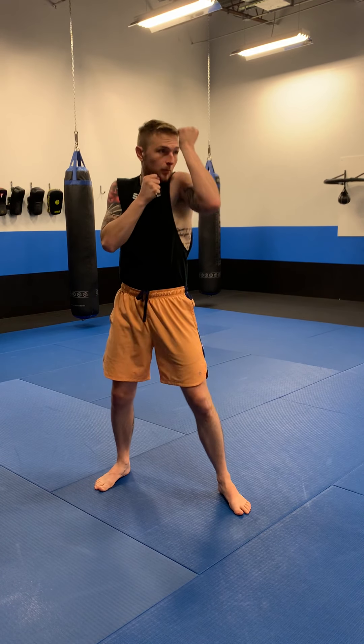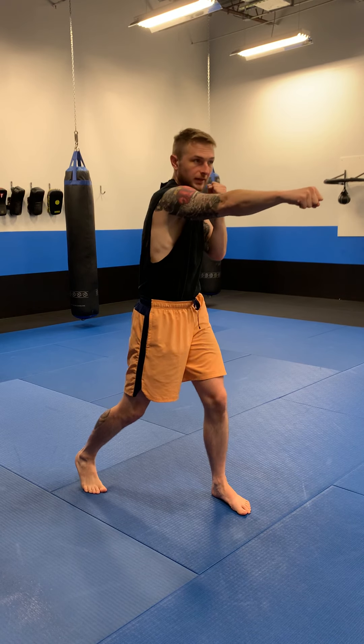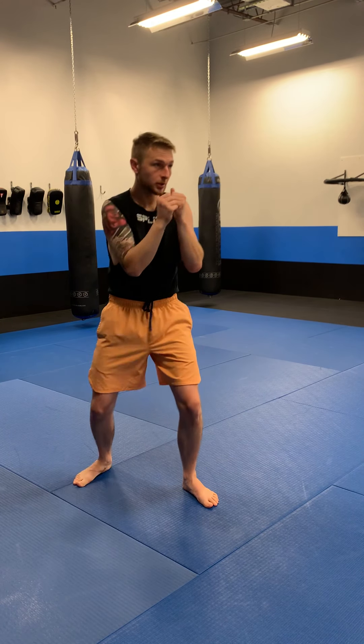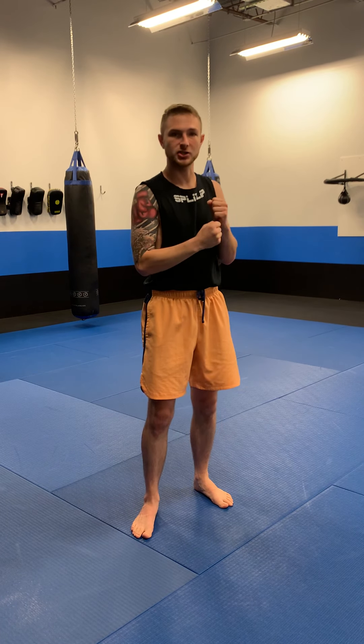Round three, I want you to take what we just did in round one and round two and put it together. Block with the lead arm, punch with the back arm, then get that arm back quickly so you can block with the rear arm and punch with the lead arm. You can mix up the defenses, you can switch and mix up the punches, but make sure you do them in that order.